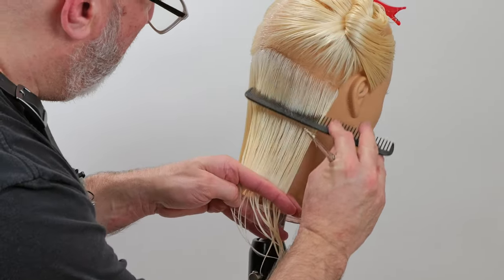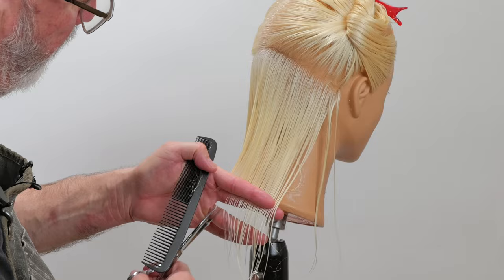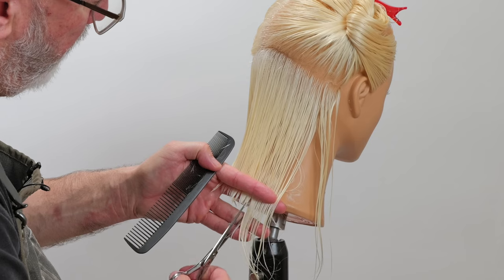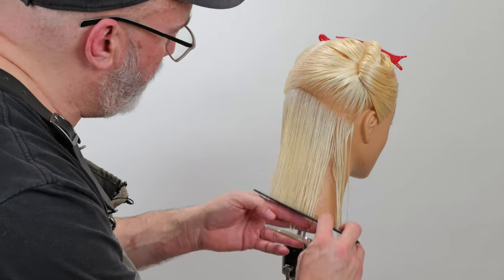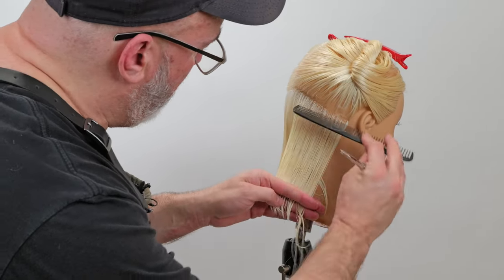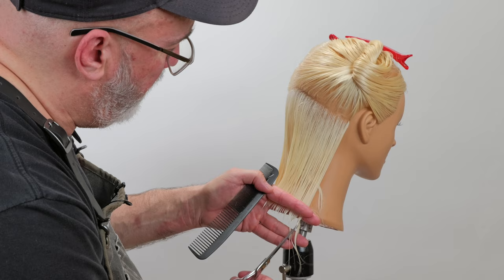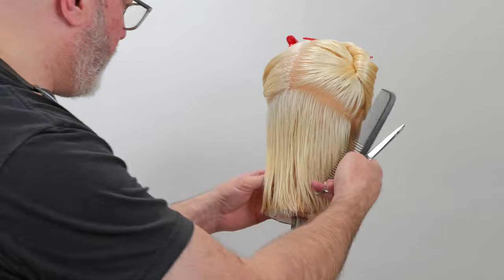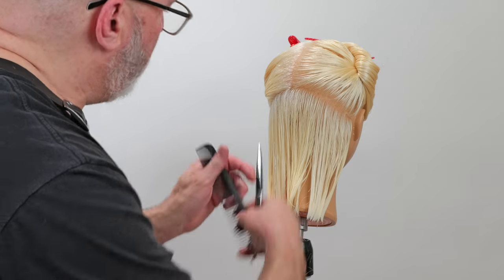Next section, comb down, tilt the comb, create the tension, put my fingers in there. I went a little bit too far — go back, there's my guide. Point cut that through, try to match the depth of my point cut and the length. This takes a little bit of practice and control of your scissor blade, making sure you don't cut yourself as I go through and point cut the same depth all the way around. After I do that, I'll come in and check — looks fairly even. I've got a few long sprigs; we'll cut those and now I've got my basic shape.